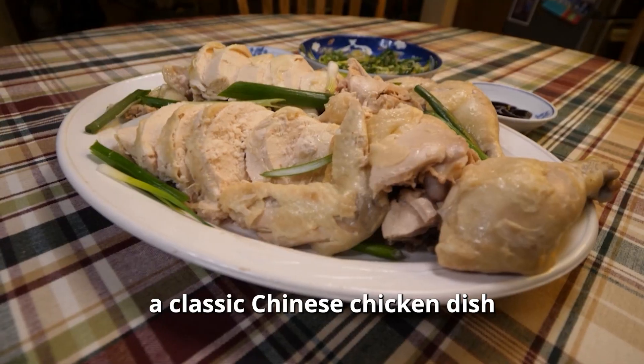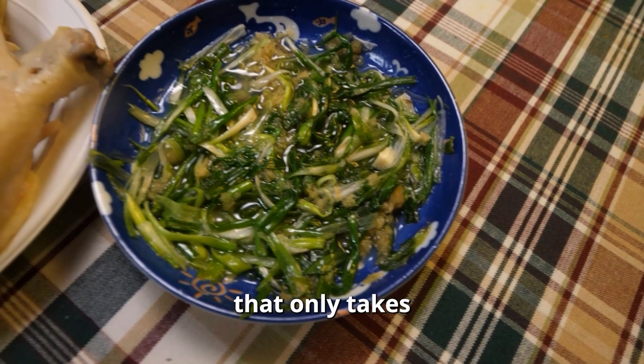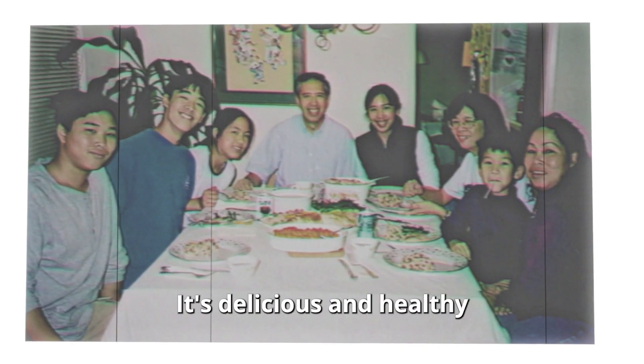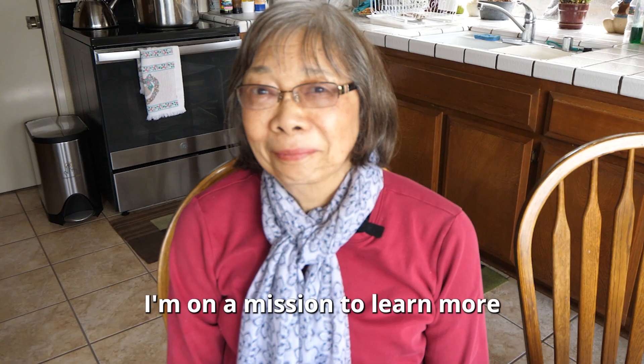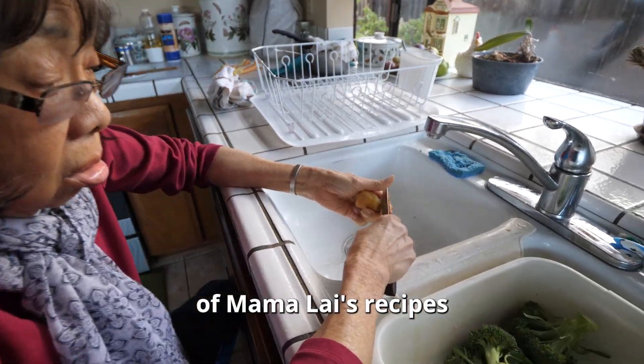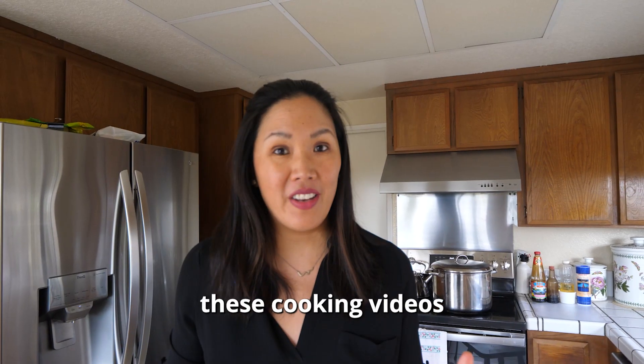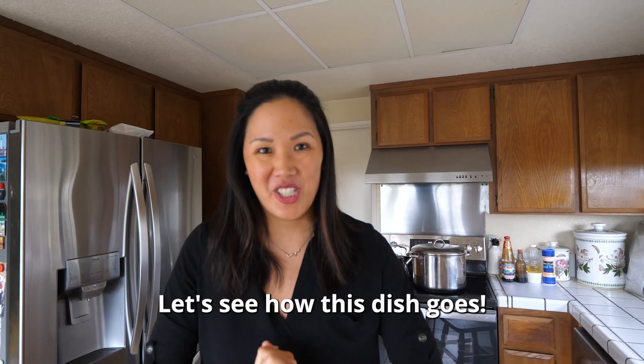Today we're cooking a classic Chinese chicken dish that only takes seven ingredients to make: ginger scallion chicken. This was one of my favorite dishes growing up. It's delicious and healthy. I'm on a mission to learn more of Mama Lai's recipes and hear her stories. That's why I'm doing these cooking videos.